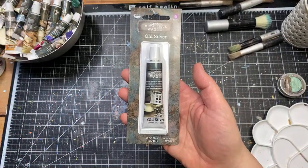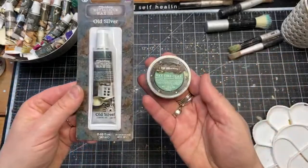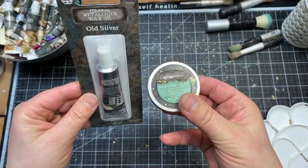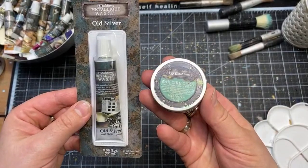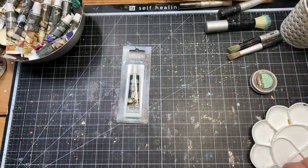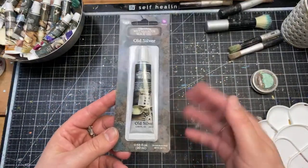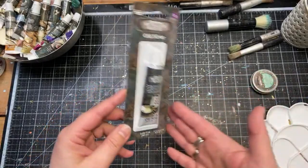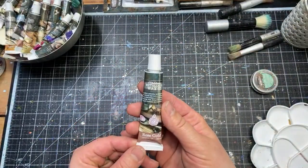Nothing is changing in terms of the product — if you compare the packaging, it is just the shape that is changing, and of course the way we take them out. The tin is turning into the tube. Waxes are probably the longest-lasting product for coloring — they go much longer than acrylic paint because you use so little. The tins will be discontinued.